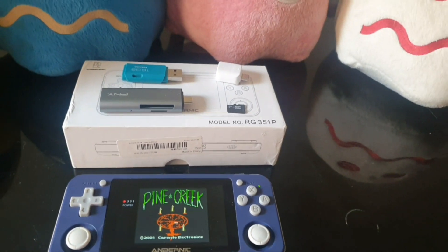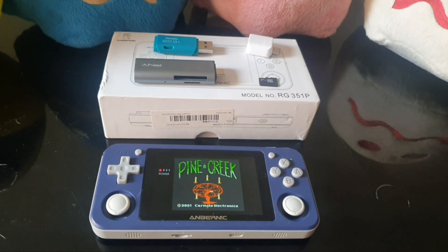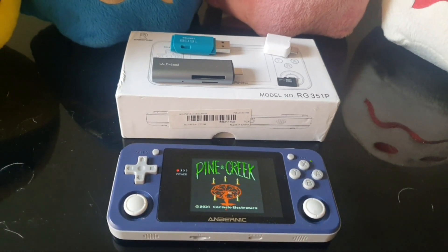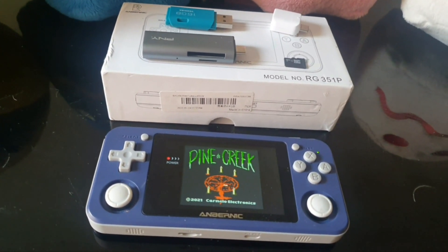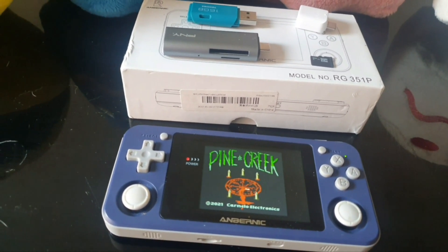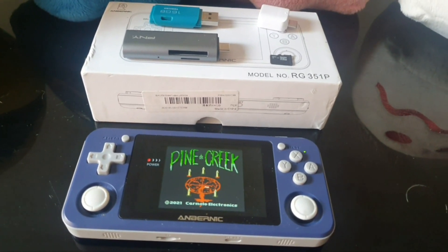Now then people, today I am going to make a video on how to upgrade the firmware on your Anbernic model. Here I have the RG351P and we're going to do this without using a PC.